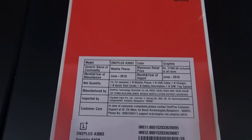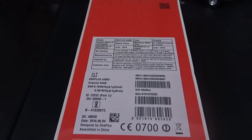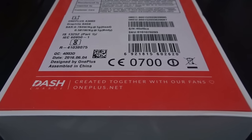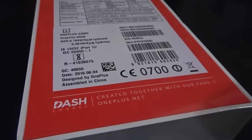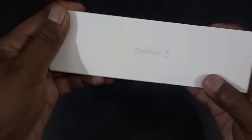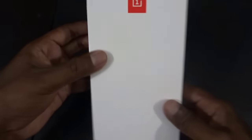OnePlus 1 was a stupendous success because of the hype they managed to create with the invite-only purchase method. Also, the main USP of OnePlus has always been offering unheard-of features at an unbelievable price. The OnePlus 2 somehow failed to weave its magic because it missed out on certain important features. Still, I chose to buy the OnePlus 3 because sometimes it's better to go with what your heart tells you rather than giving room for too much reasoning. This is the retail unit I ordered last week and I received it this past Sunday, so let's dive straight into the review.